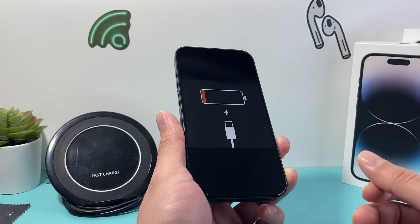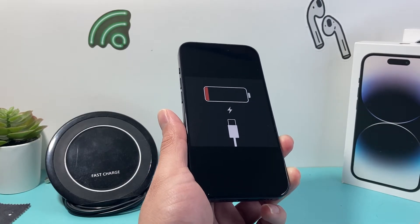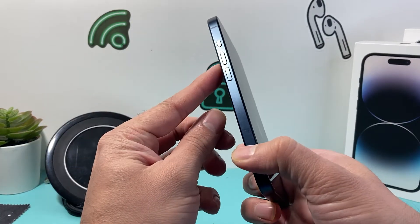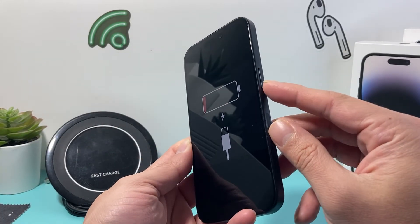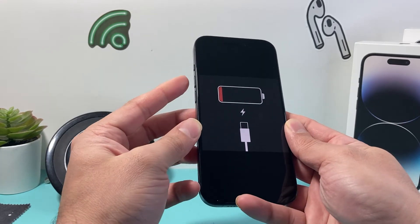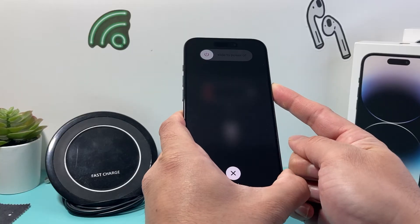After you've tried charging with wireless or cable and it's still not turning on, the next step is a force restart. To do a force restart, press and release the volume up, press and release the volume down one after another quickly, then hold the side button until the screen goes completely black and the Apple logo appears. So: volume up, volume down, then hold that side button just like that.